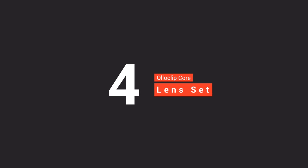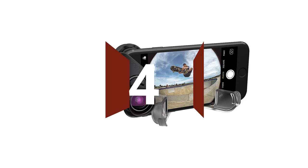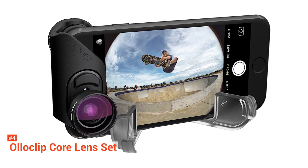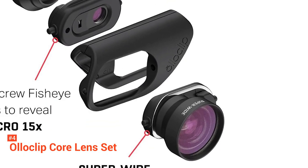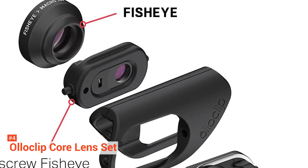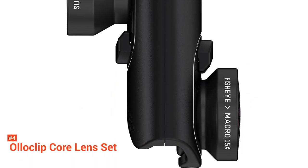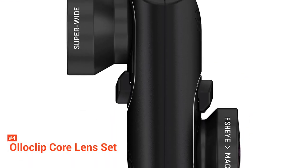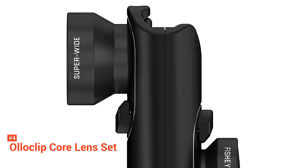Up next in fourth place is the OlloClip Core Lens Set for the iPhone 7 and 8. If you're holding on to an older iPhone, you can still find compatible lens kits at a good price, such as the OlloClip Core Lens Set. This kit includes a fisheye lens, 15x macro, and a super-wide lens. The super-wide and fisheye sit in the usual plastic base that attaches to the clip, while the macro lens is hiding inside the fisheye clip.